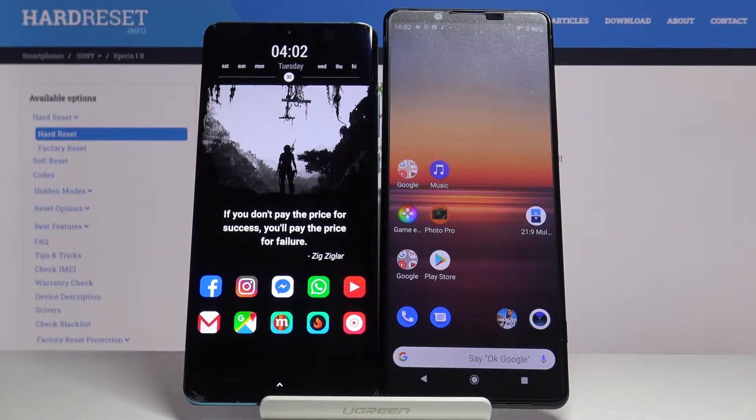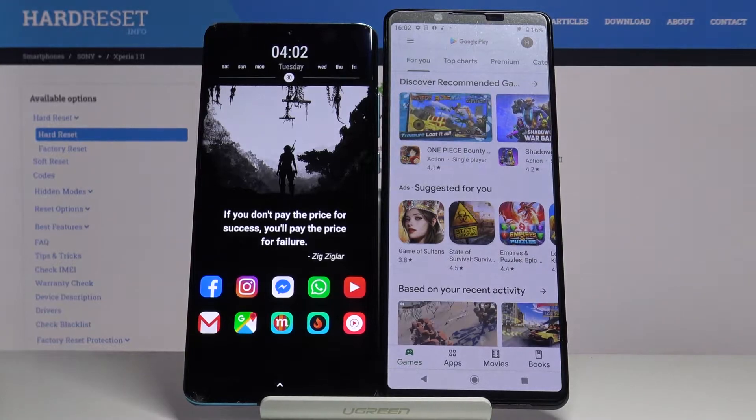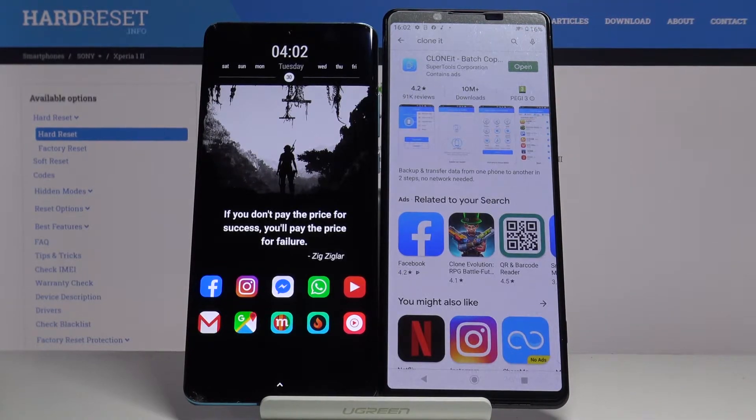Welcome. If you want to transfer data from a Huawei smartphone to your Sony Xperia 1 Mark 2, first go to the Play Store and get an application to transfer data. I recommend you download the application 'Clone', so tap on the search bar and get the Clone application.